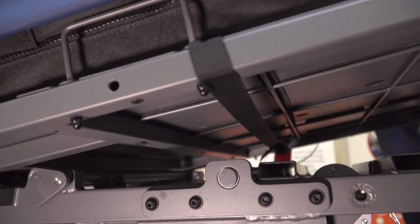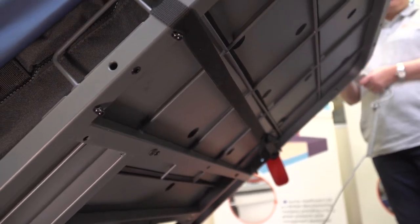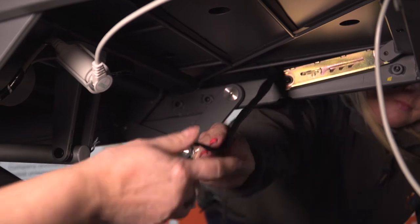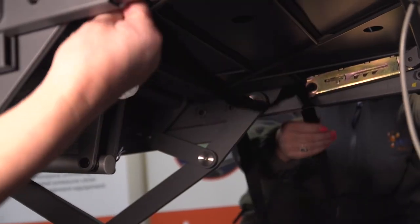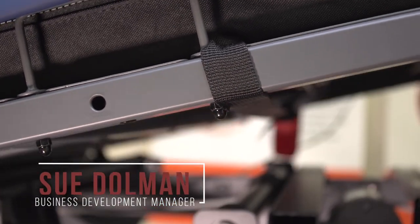This complies with even the strictest of infection control protocols. Upon installation, it is important to ensure that the securing straps are attached to the moving parts of the bed frame — for example, the knee break and the backrest. Never secure the straps to the outer edges of the bed frame, as this will damage the mattress and the bed.